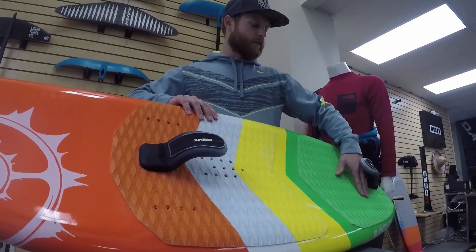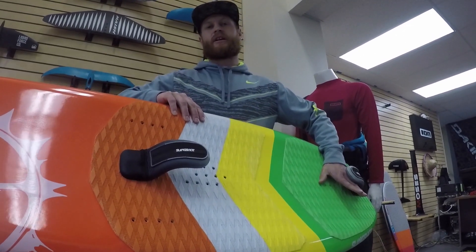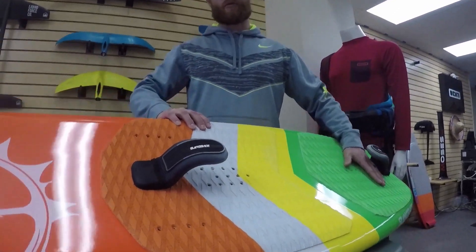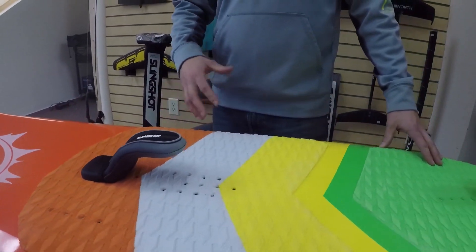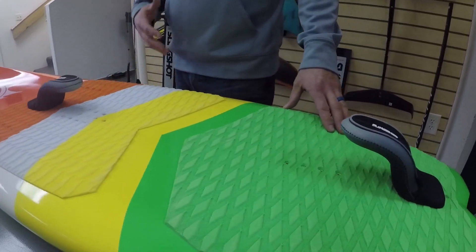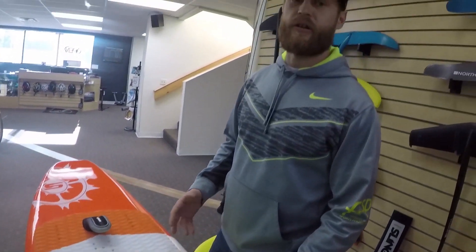To get your feet under the strap, bring your toes back, and really get the board up on edge before you take off. It also provides a more locked-in feeling to the board when you're up and riding, making you a more comfortable rider as you're getting used to and learning how to foil.